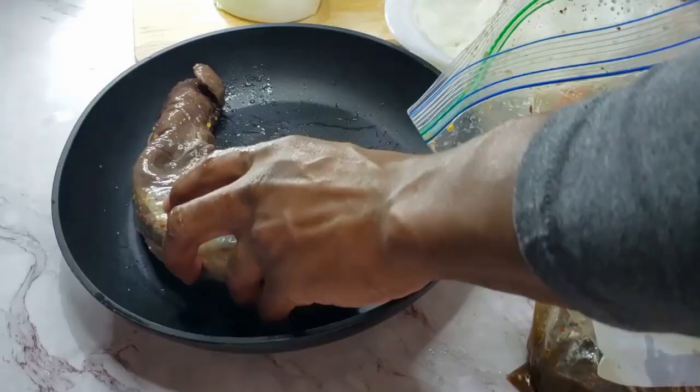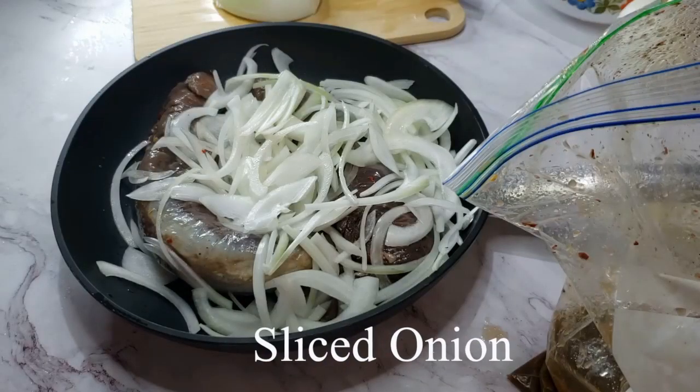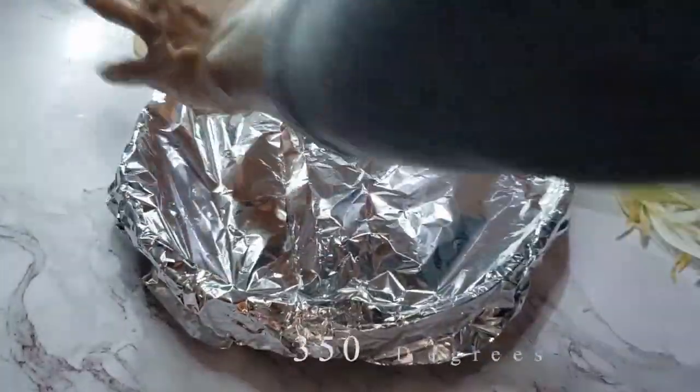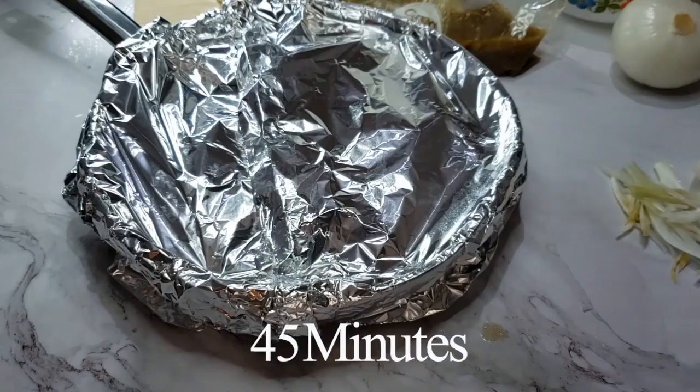When you're ready to cook it, put the venison in a pan with some sliced onion and cover it with aluminum foil. Let the venison roast in the oven at 350 degrees for about 45 minutes.